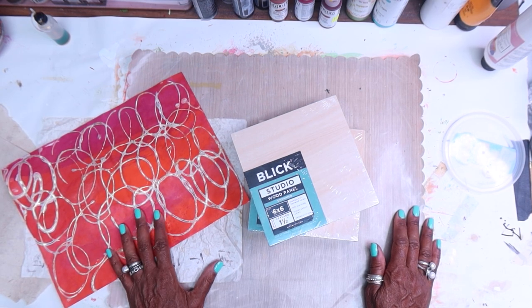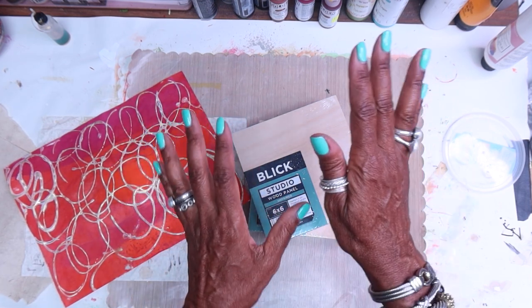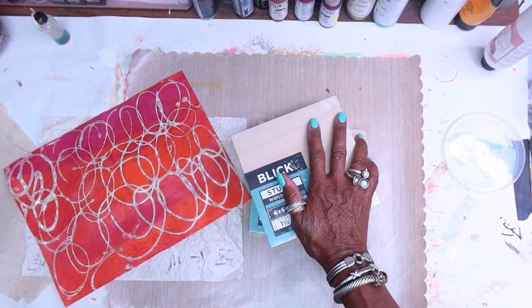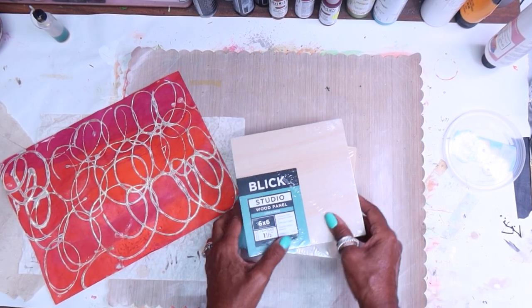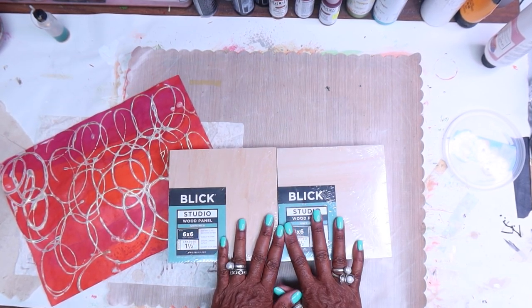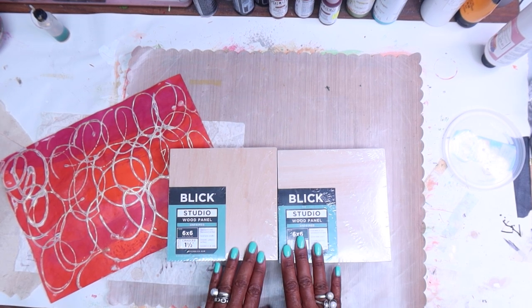Today I thought it'd be pretty cool for us to make some art. What do you do with all of your gel prints? I get that question a lot, so today I'm going to show you some of the stuff I do with them. I work on my cradle boards — I have a lot of them in different sizes. It's one of the surfaces I work on. I also work on canvas as well, depending on what I'm going to be adding.